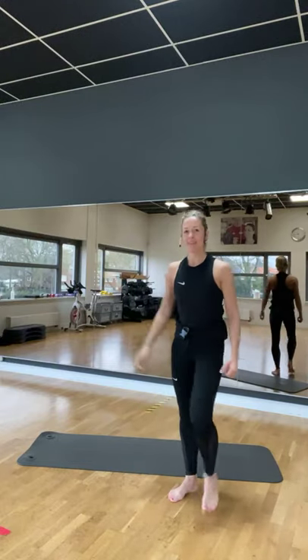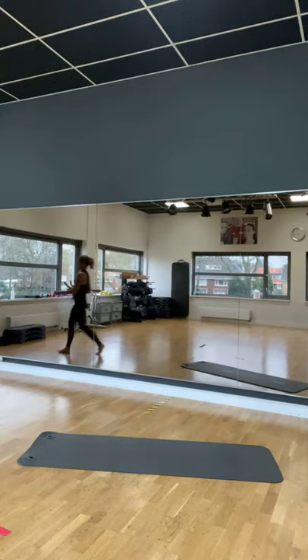Gaan we een staande stretch doen met elkaar. Ik zet heel even alle muziek op, of zacht. Blijf er nog even bij. Belangrijk altijd. Cooling down. Even wat easy listening. Alleen onze cd-speler die pakt niet zo goed. Is ook al een beetje niet van deze tijd. Maar wel makkelijk als je filmopname moet maken met je telefoon. Dan is een cd-tje wel heel makkelijk.